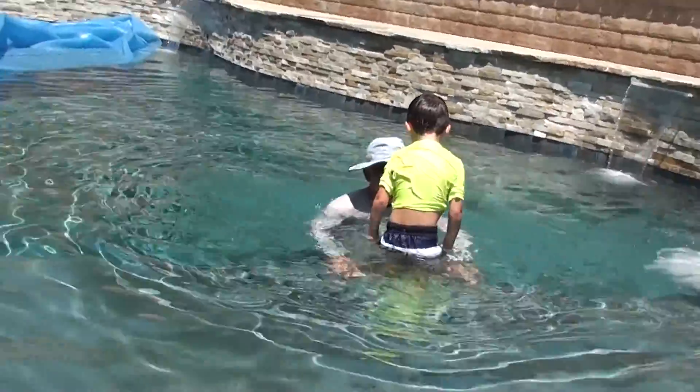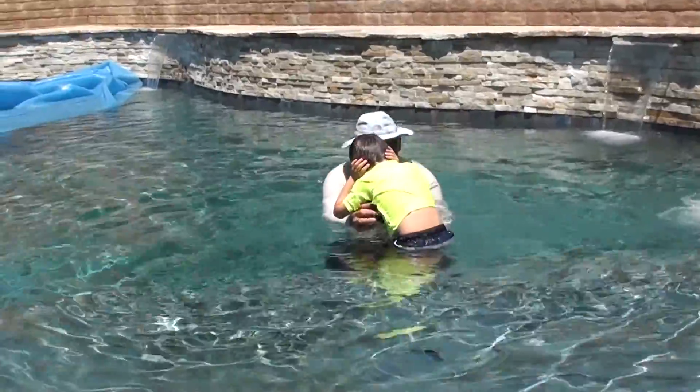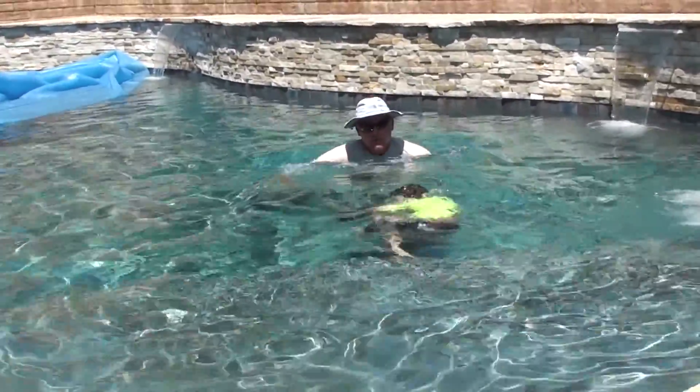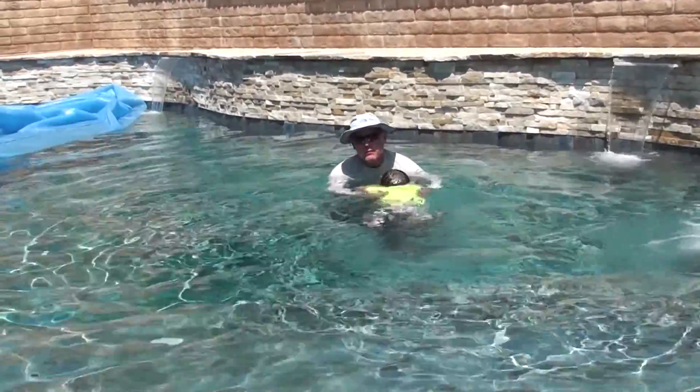Toes over the edge. Hands on your ears. Bring your knees. Put your toes over so you can push. Now push with your feet. Kick, kick. Kick, kick. Good worker.